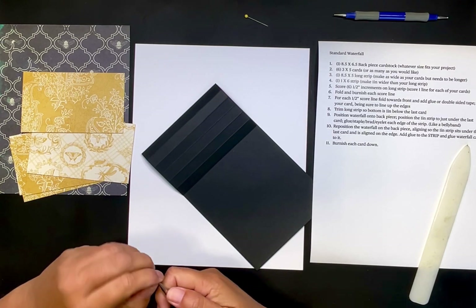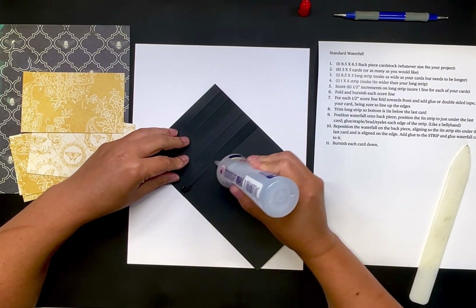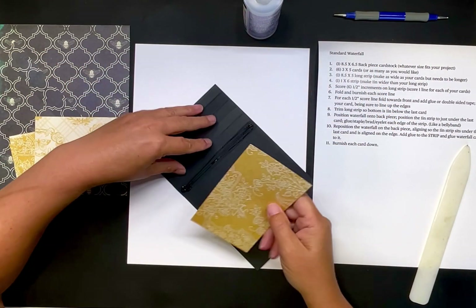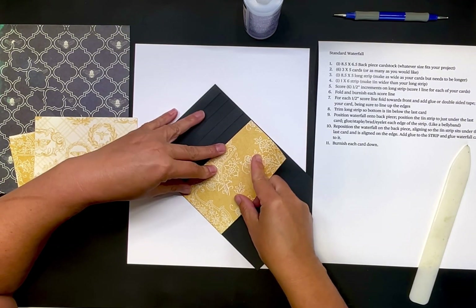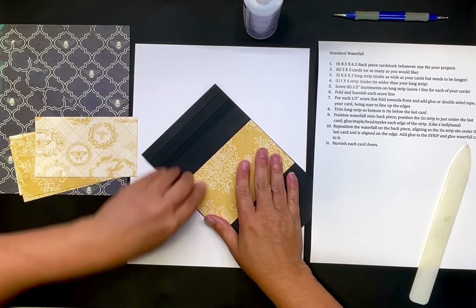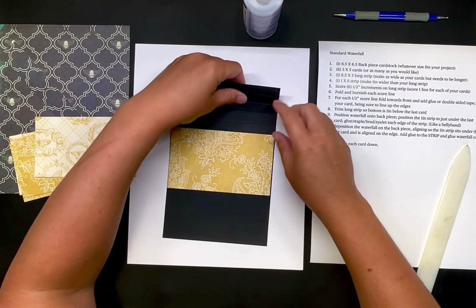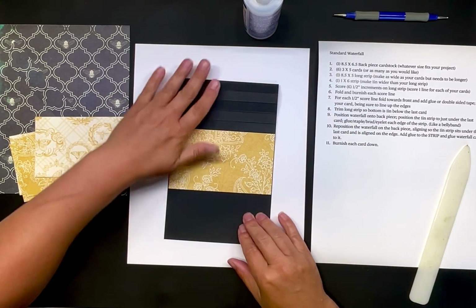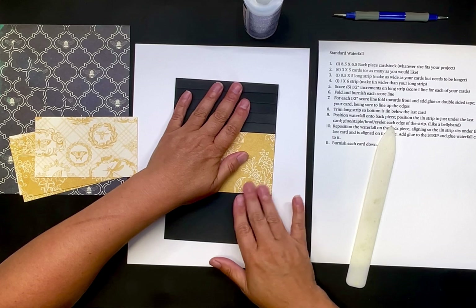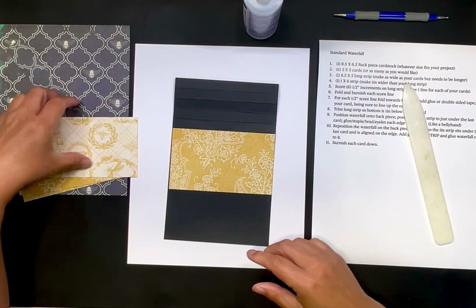I'm going to take this first score line right here and line the card up like this onto it. Make sure your glue is unclogged — mine was clogged, so I'm just going to grab my Fabri-Tac. The important thing is to line it up on the edges — here and here — and of course lining it up here at the top and bottom. I'm a little off, so I may have to cut the edge down on the back when I'm done. I'm going to pick an edge and just line it up on this edge — I can always come down and trim that side.